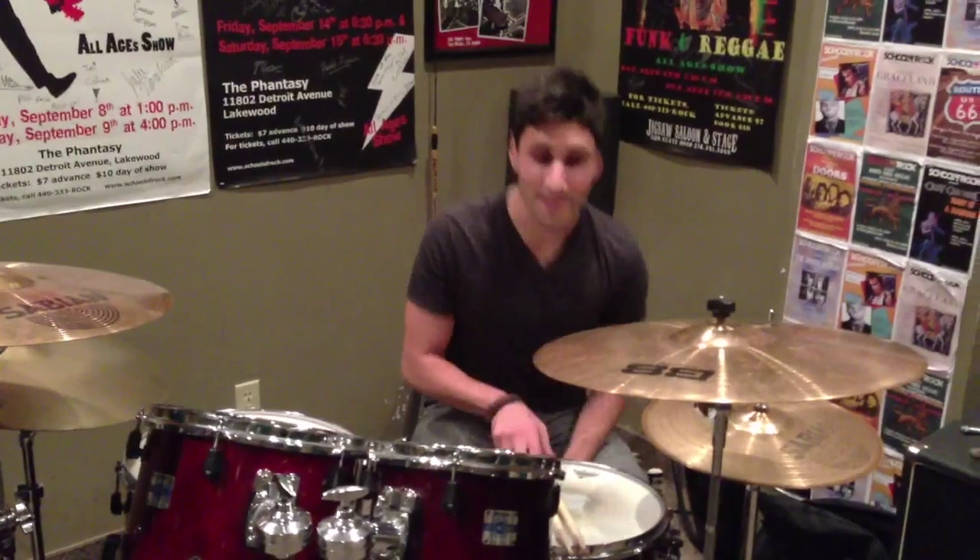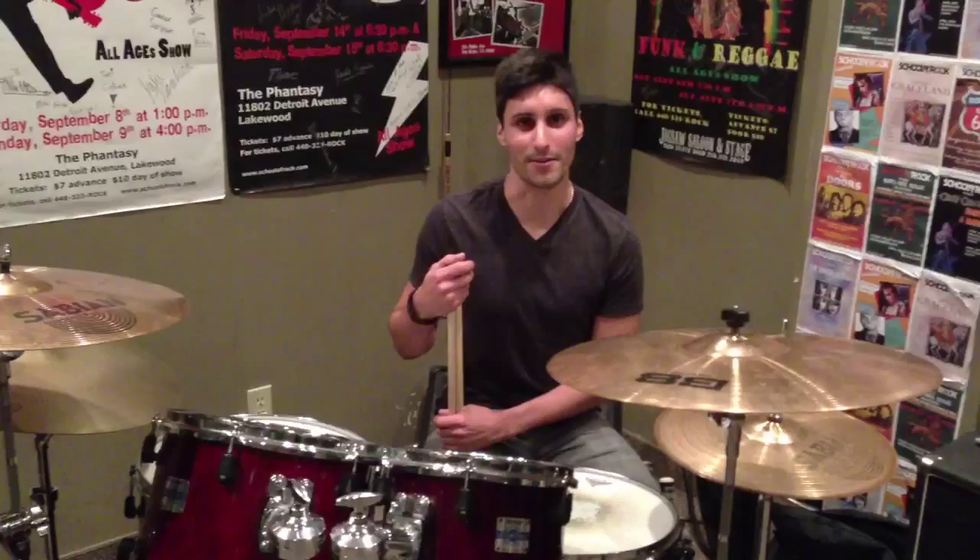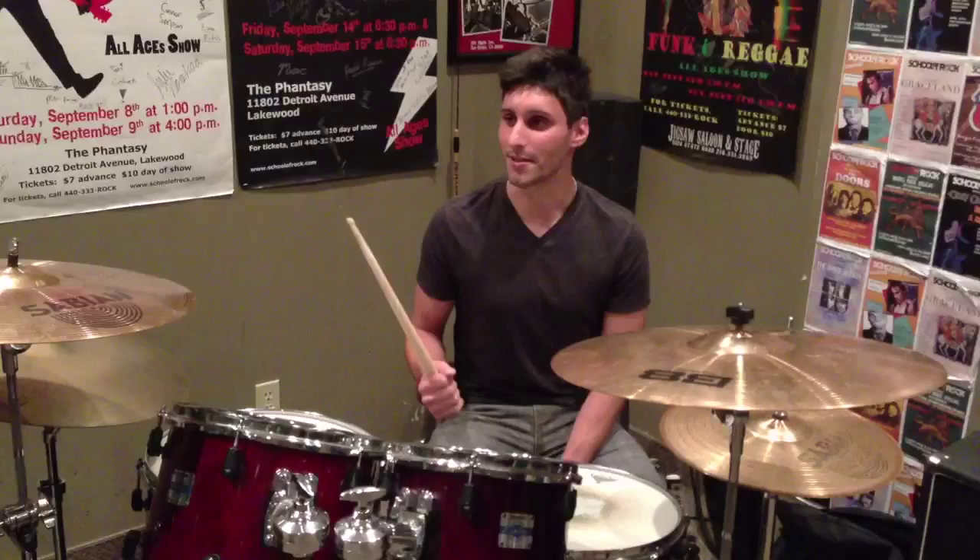Hi guys, I'm Joe Stefano. I'm a drum instructor and a show director here at the School of Rock in Rocky River. In honor of our upcoming Red Hot Chili Pepper show in September, I'm going to show you guys how to groove like Chad Smith.